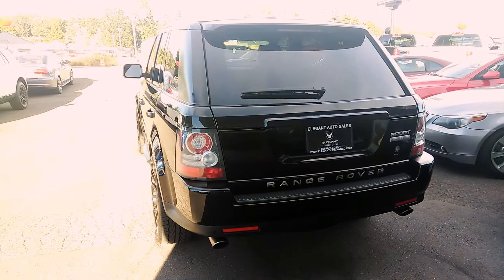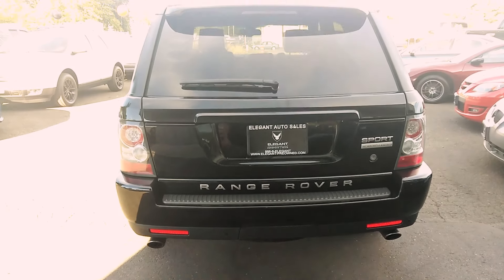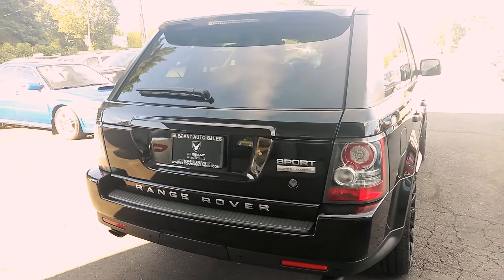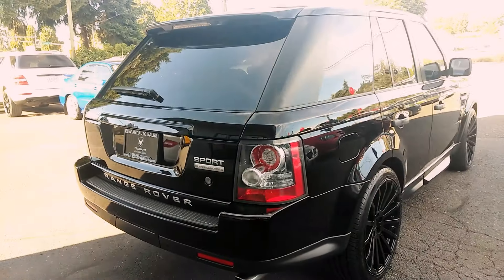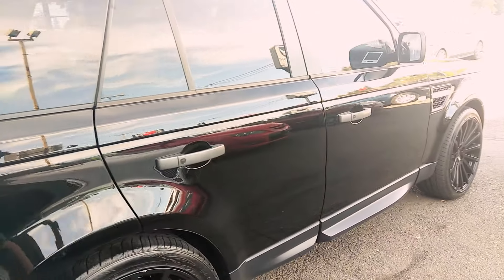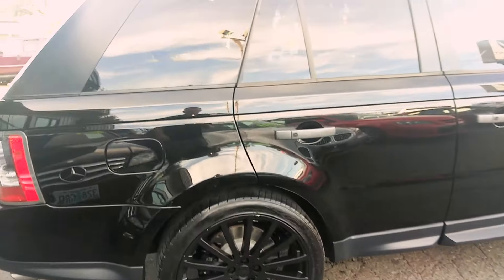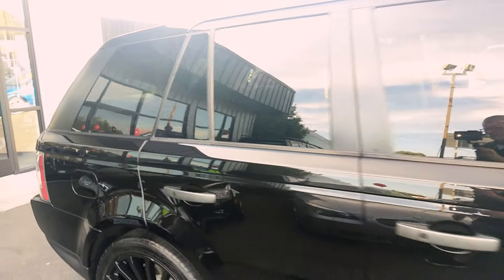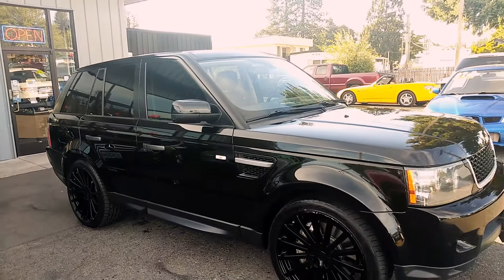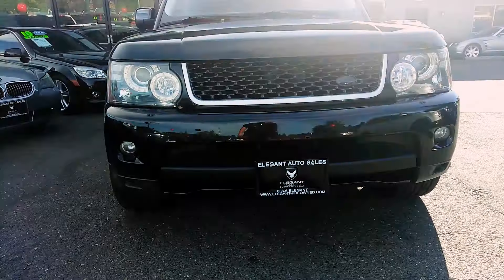But first I want to get the outside here so you can see without a doubt there's no major dents, dings, scratches, nothing like that. This is a beautiful Range Rover Sport. I'm kind of squeezing in between some vehicles here, but I'm going to get all this in the best I can for you. Super clean, really nice vehicle.